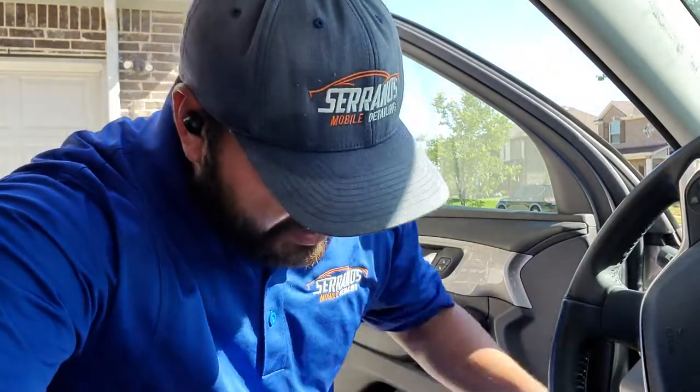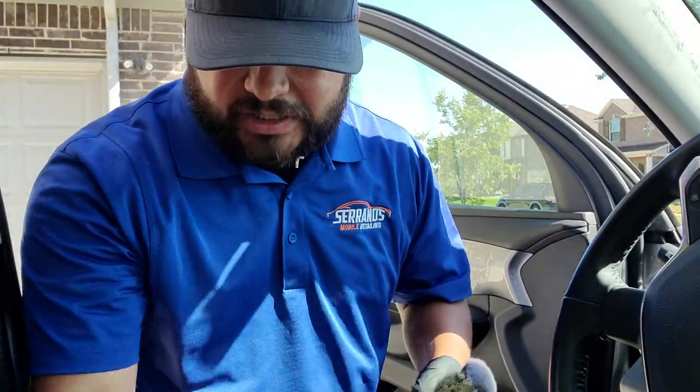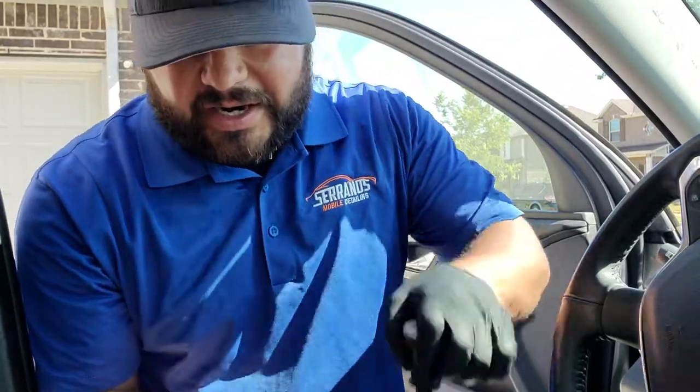What's going on guys, Carlos here with Serrano's Mobile Detail in Dallas, Texas. Thank you so much for joining me today. I wanted to do this quick video on how I use my steamer to clean door panels. We're going to be using detail brushes, also my favorite makeup brushes — I have a little bit of all sizes for different areas — and we've got the Serrano sauce.